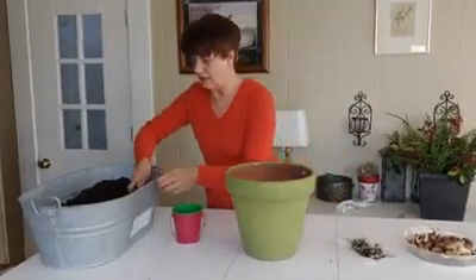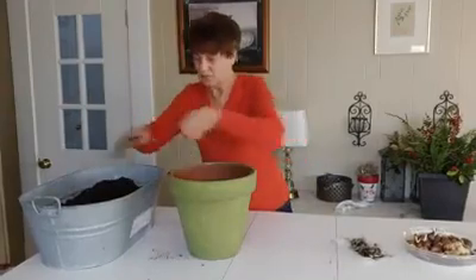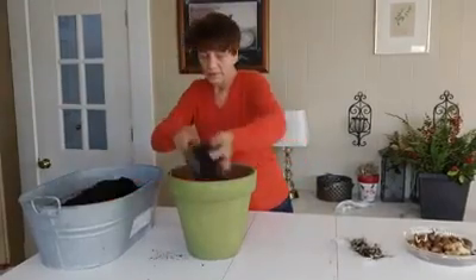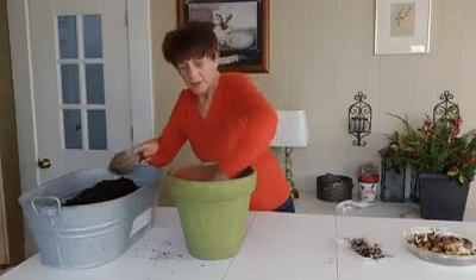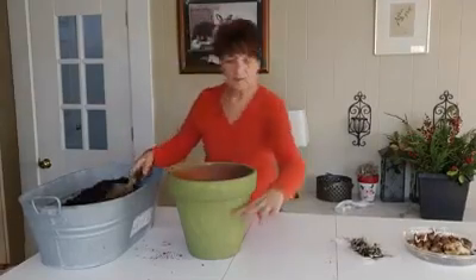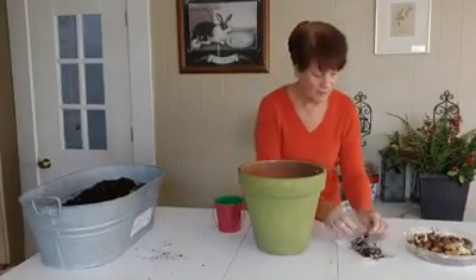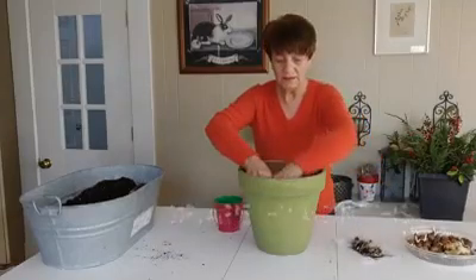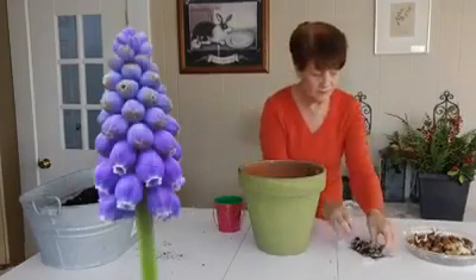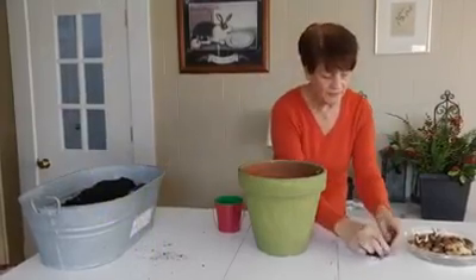In goes the next layer of potting soil. I'm going to fill this up until this height, and then my little grape hyacinths go in. It doesn't matter — circle, square, random. I'm going to push them in a little bit.